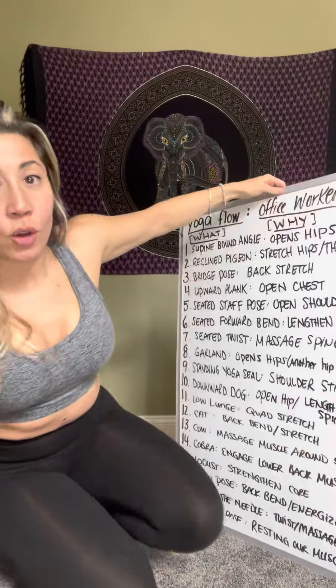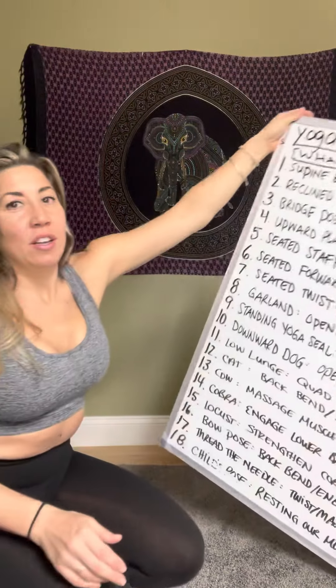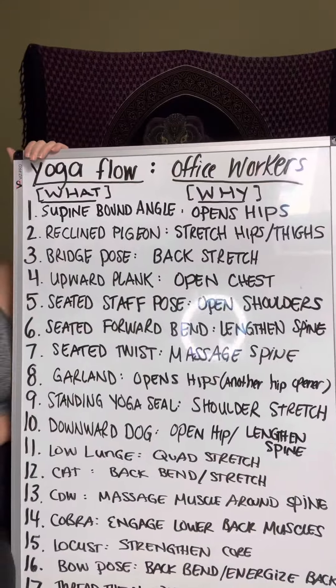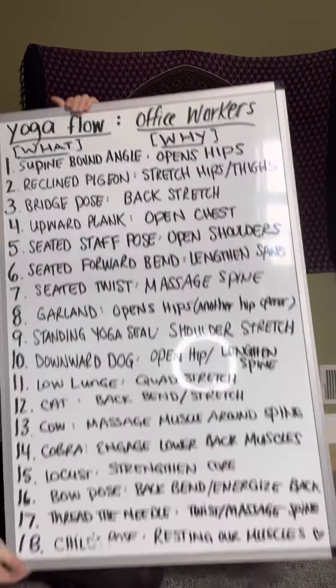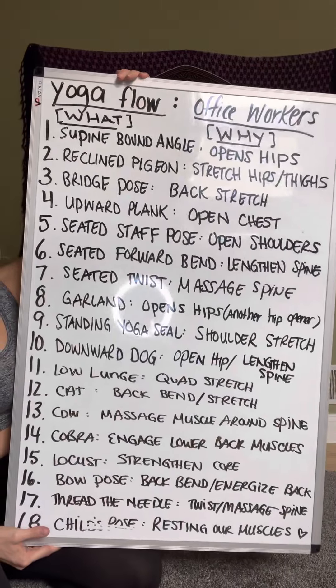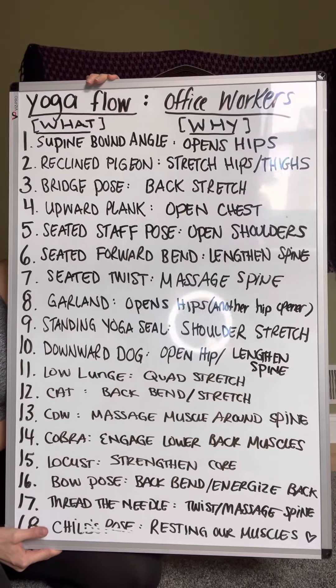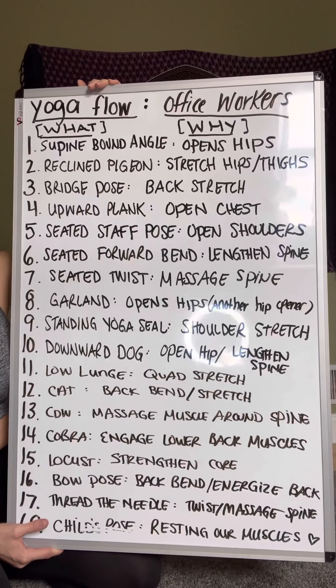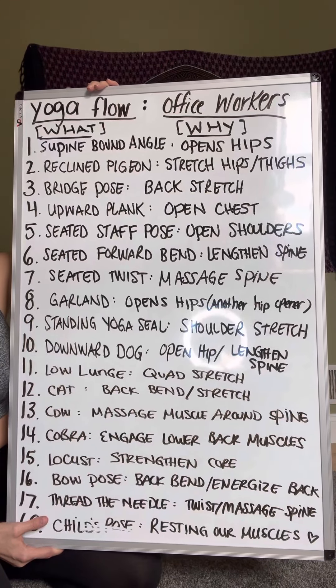Here it is — I know it's a lot! We're going to do 18 poses today, and each pose has a specific benefit that's going to help office workers.